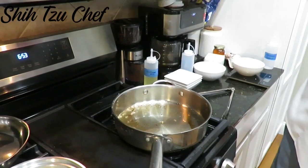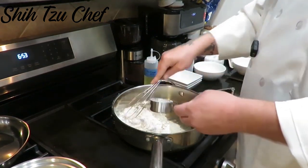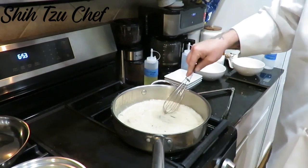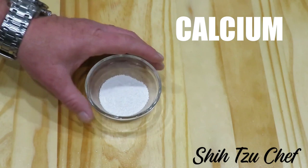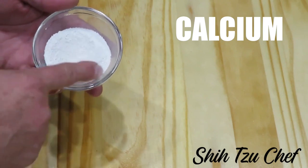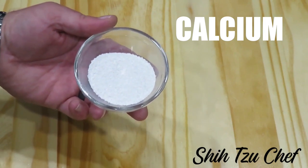We're going to add a quarter cup of flour to the oil that's already in the pan, and we're going to keep whisking — a firm whisk. We're also going to add some calcium powder. Calcium is an essential part of your dog's diet. It helps your dog grow, maintain healthy bones and teeth, proper muscle building and function, heart health, and it improves their nervous system.